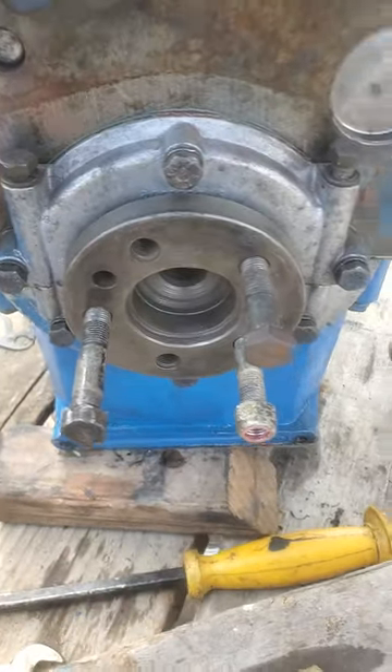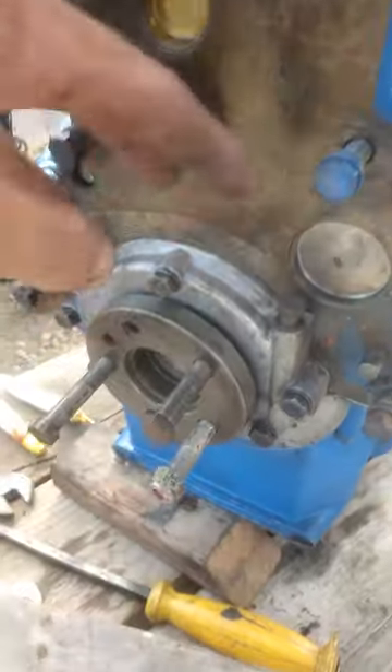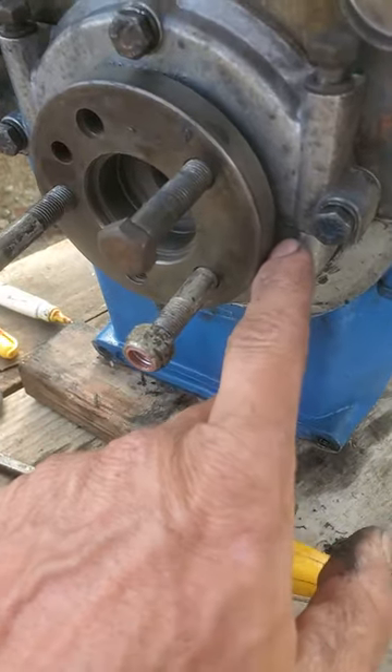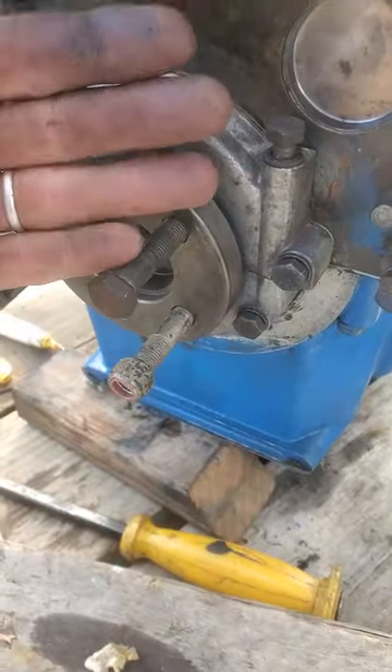Quick tip on doing a Perkins rear main seal. It's a two-piece system — this slides down from the top, and one goes from the bottom. I put a very thin amount of RTV between both surfaces here, as well as between the block.